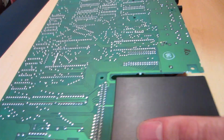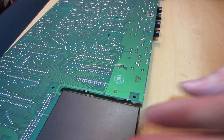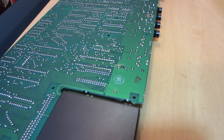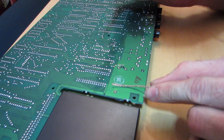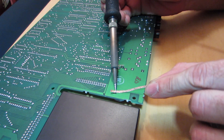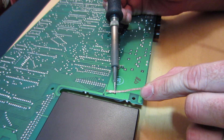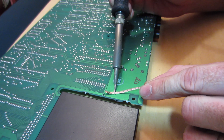Flip the main board over and our battery contacts are right here and right here. I'm going to use some solder wick to remove the old solder — it just draws into the wick as I heat it up.